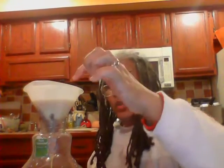Then you're going to put a teaspoon of instant coffee, which is already in there. And then you're going to put a cup of light cream. You want it to be creamy — that's what I like about it.